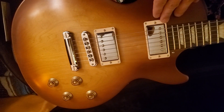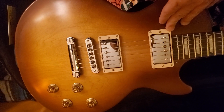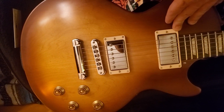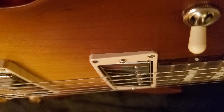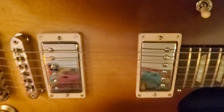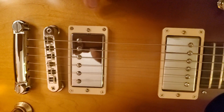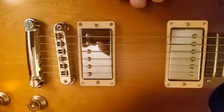I do not like the pickups at all. The neck pickup is just a big muffle — it's all muffled and boxy and bassy, with no chime or highs at all. I had to actually lower it — you can see how low it is — because it's so loud compared to the bridge pickup. I had to raise the bridge pickup where it's almost touching the strings just to equalize the volume. It's better now but it's not where it should be as far as the height settings go.